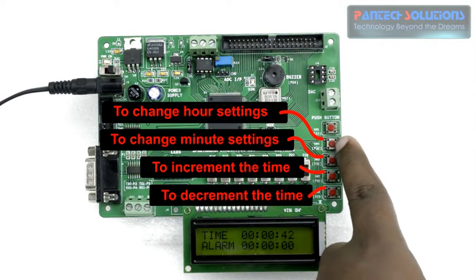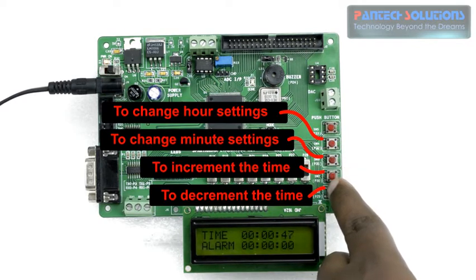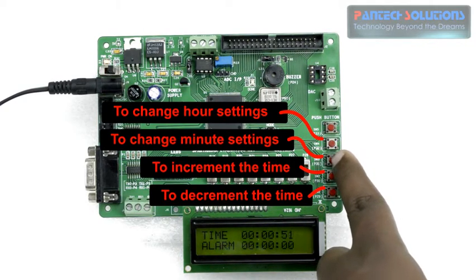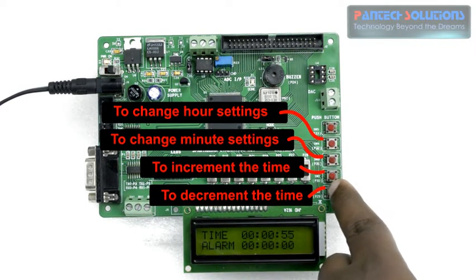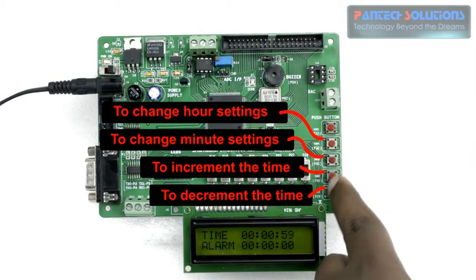When you press the second push button you can increment or decrement the hour of the alarm or time. In case of pressing the third push button, you can increment or decrement the minutes using these two push buttons.